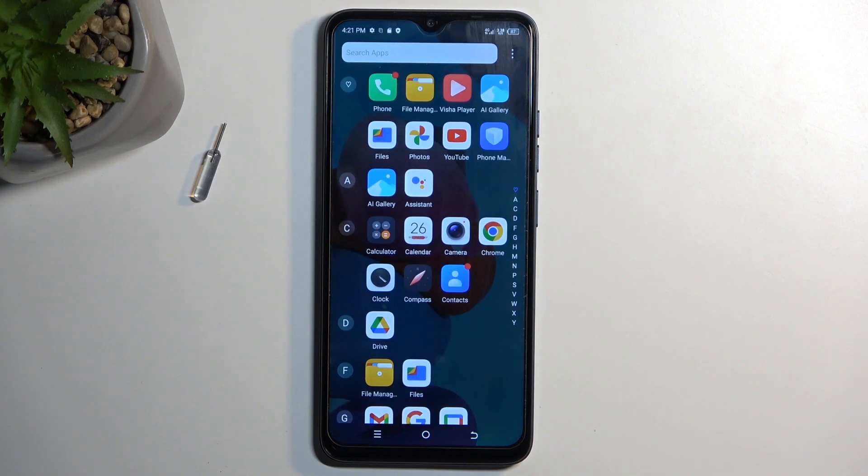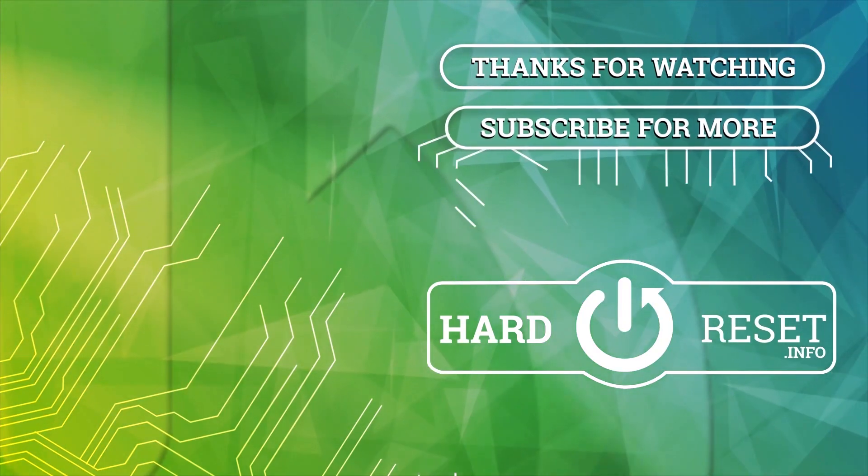Now, if you found this video helpful, don't forget to hit like, subscribe, and thanks for watching. See you next time. Bye-bye.